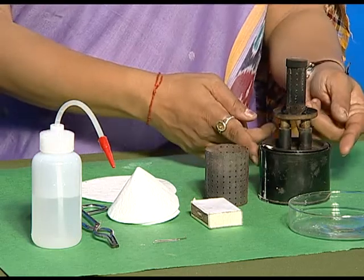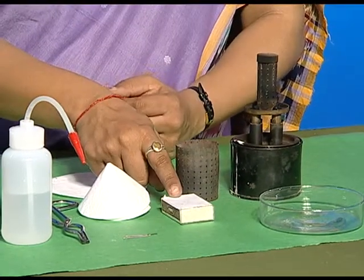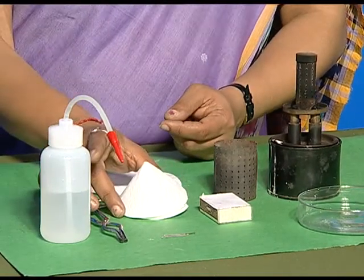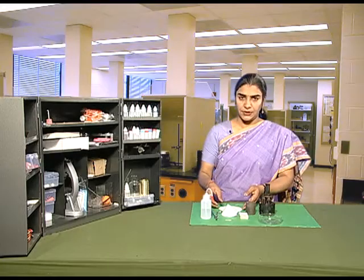For this activity, we need a kerosene burner with its cover, a petri dish, matchbox, filter paper, filter paper cups, a pair of tongs, all pins and water.